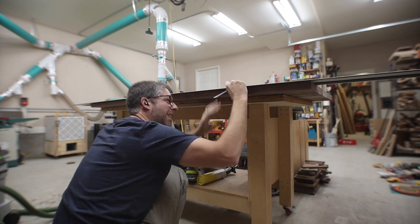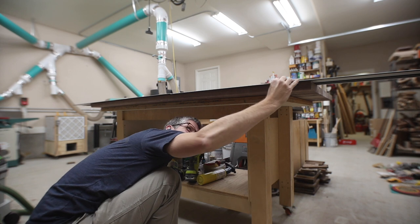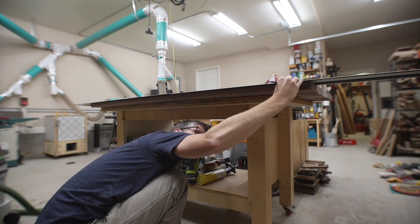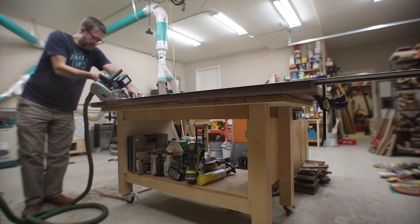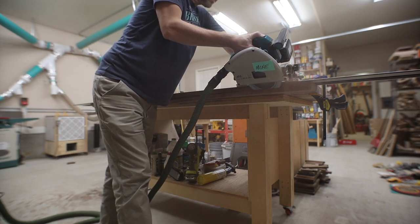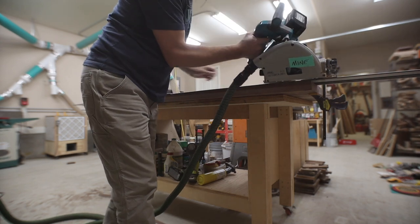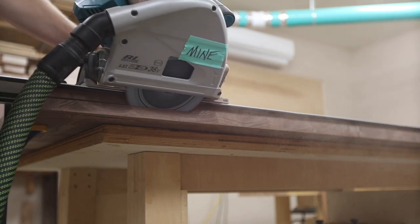The proportion I try to keep in mind is that I want the angle to take up about two thirds of the thickness of the tabletop — so one third remains vertical and the angle starts at the two thirds mark. Then I just tilted my saw to 45 degrees and locked it into the track to make sure that angle would stay the same. You could choose a different angle if you want; you don't have to use 45 degrees.